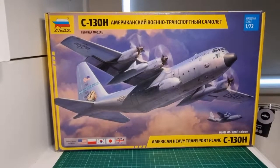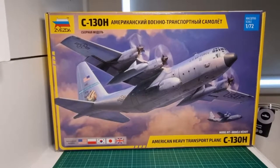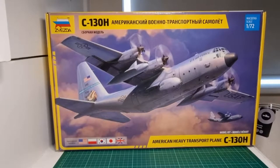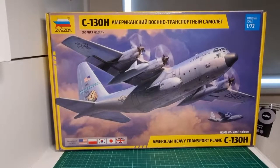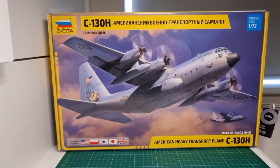Hey guys, another inbox review, this time with a fairly new kit which recently came out for distribution — it's been in the market about three or four months now. It's Zvezda's new tool version of the ubiquitous Lockheed Hercules military transport. As we know, this has been in the skies for many many years — a real Cold War bird, involved with the Vietnam War, many other wars including the Gulf War, and still used to this day, now heavily modified with the J version with more advanced turboprops and LED screens in the cockpit. But this is one of the original engine versions, the C-130H.